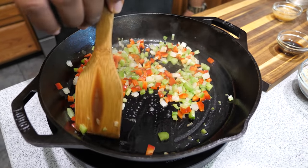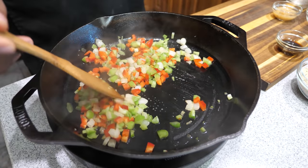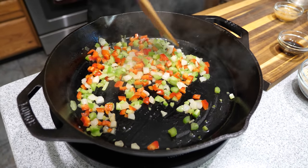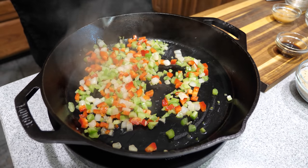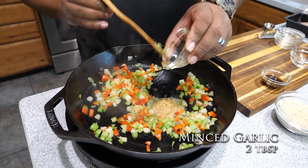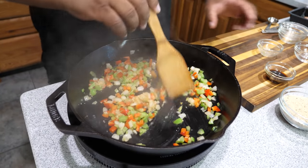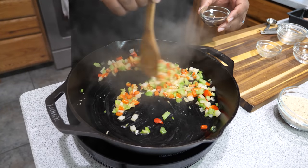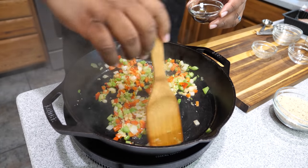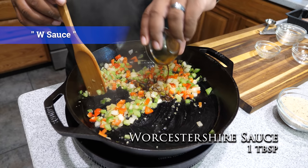It smells so good. You guys know what this is — if you know, let me know down in the comment section below. These veggies have a name; I want you guys to do your research. Now we're going to add our minced garlic — let that cook for about one minute. As soon as you put it in, you'll smell the flavor profile almost immediately; keep it moving so you don't burn it. Then I got this Worcestershire sauce — let's add that also.